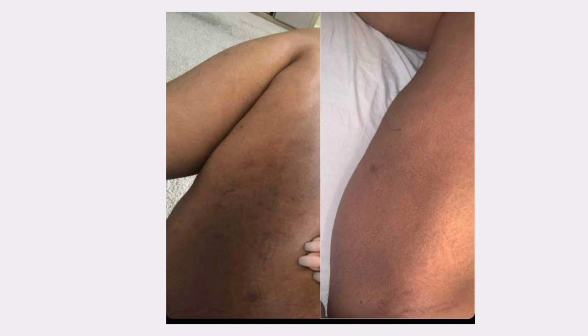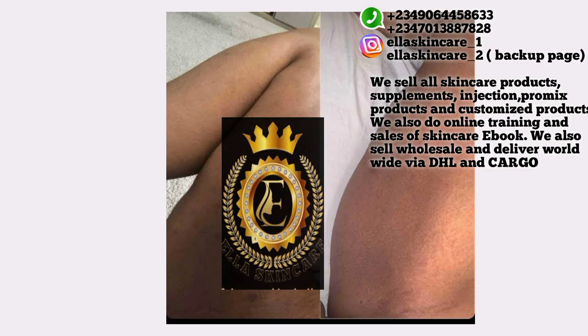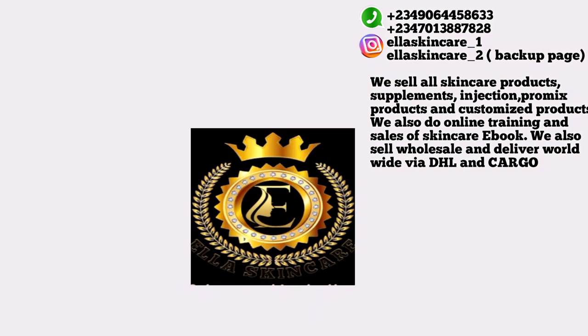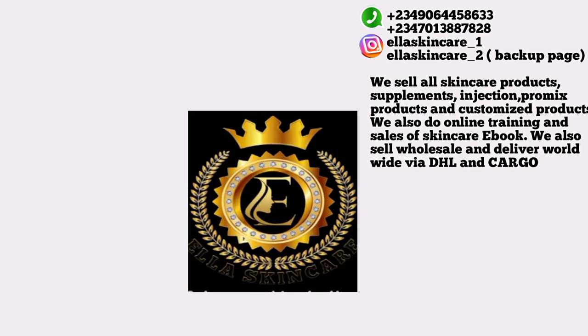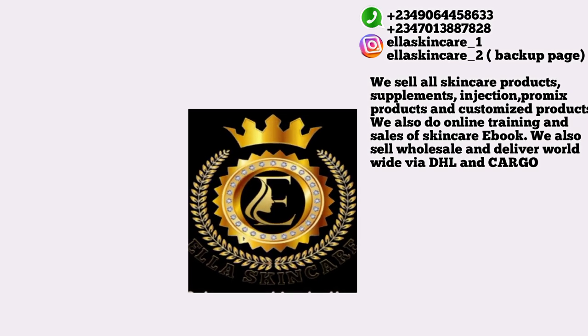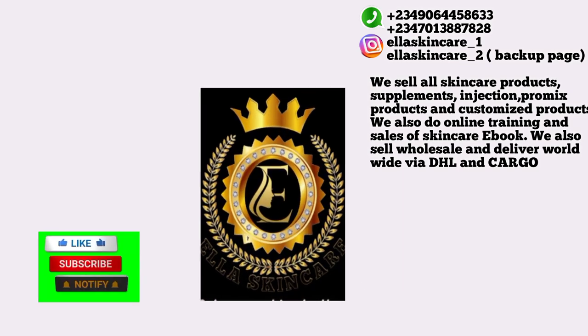Before we go into the video, please follow me on Instagram at Ella Skincare underscore one, and give this video a big thumbs up so that others can see it. Giving this video a thumbs up means a lot to me. Subscribe to this channel by hitting the red subscribe button.